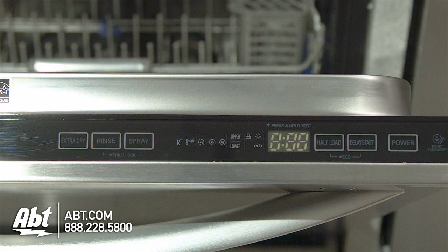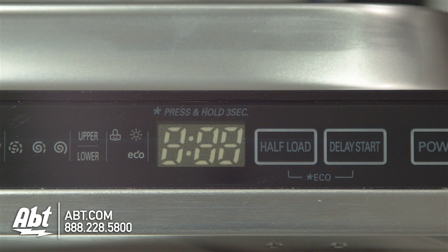It has seven cycles and several options, including a half load option, giving you the ability to wash small loads in less time.